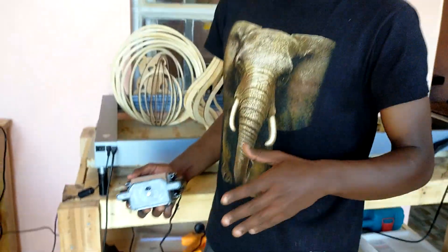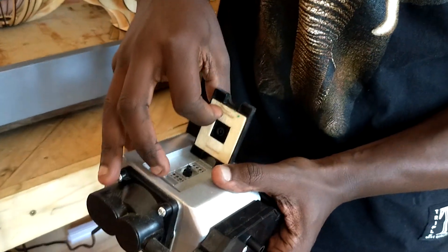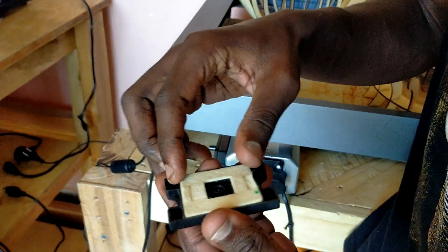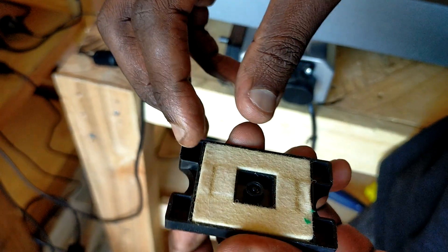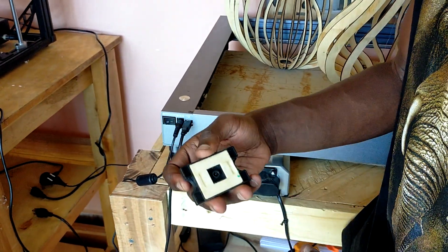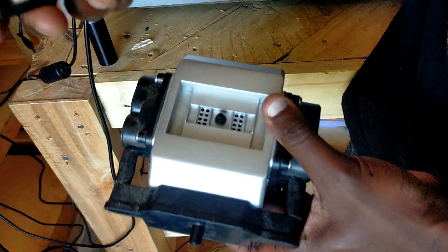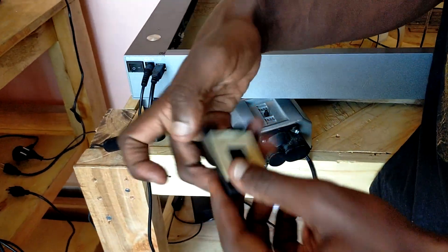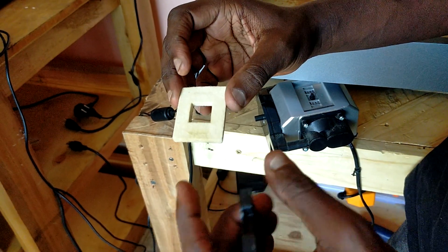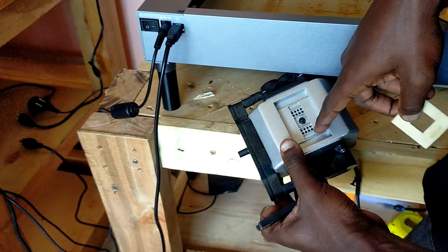The easiest way to remedy this situation is simply to open this cap over here. When you open it, you can see a fabric that is put in this section. This fabric is filtering out the dust that is in the air, preventing dust from getting into the air holes, which can affect the functionality of the air assist. This fabric is quite thick for its purpose.